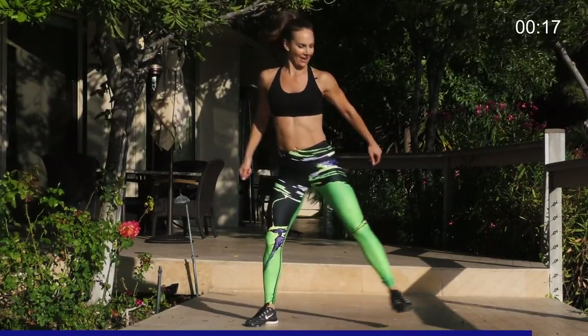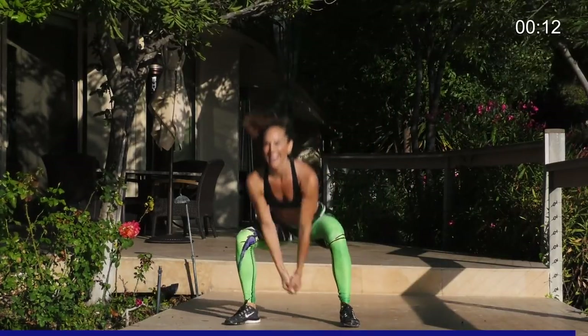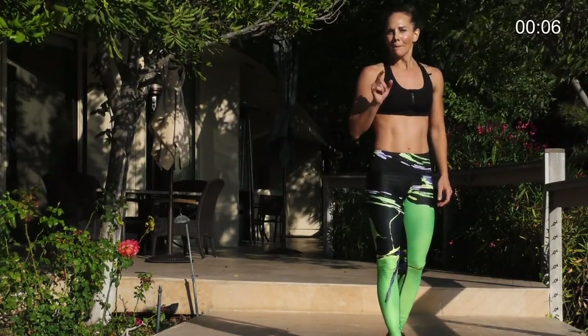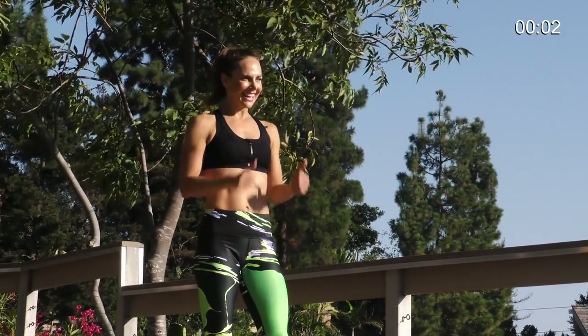Little hop. Last five, four, three, two, one. You did it. Great job. Number nine of the 21-day booty lifting challenge is complete. Great work. See you at the next program.